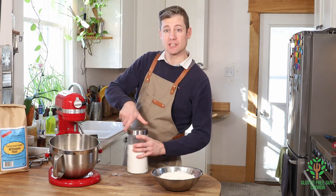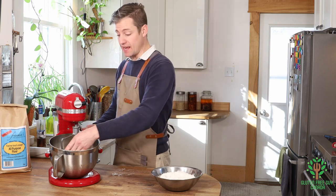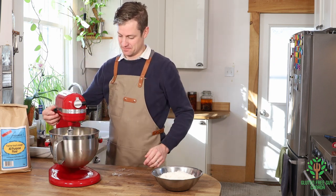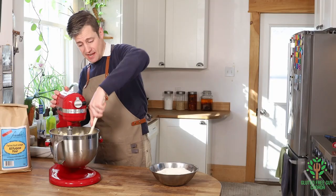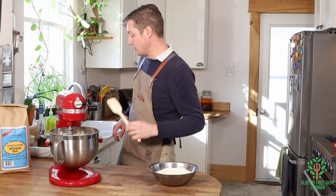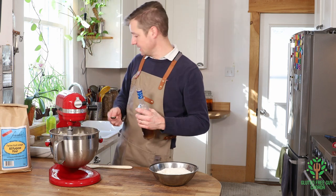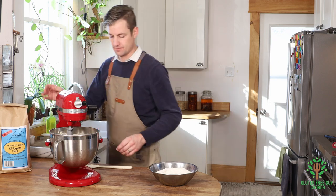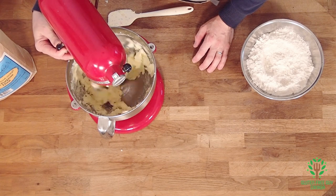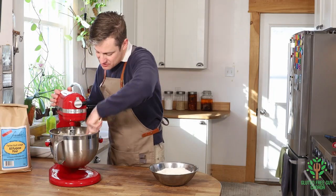Mix the butter and sugar just like you would a regular cookie, until it's all combined. The butter I have is at room temperature. Once nicely combined, scrape it down. At this point I want to add my vanilla — just a teaspoon of vanilla extract — and combine that. Then scrape the walls down one more time before adding the flour.